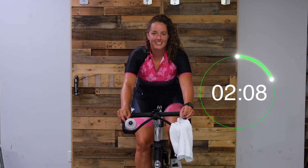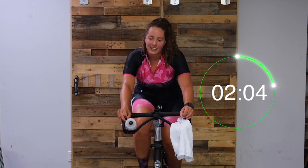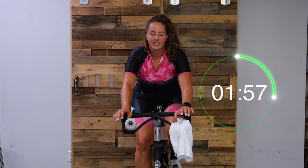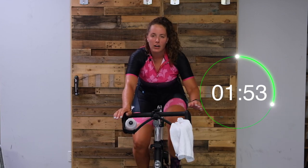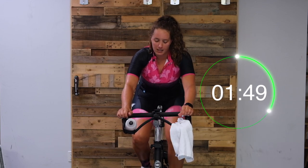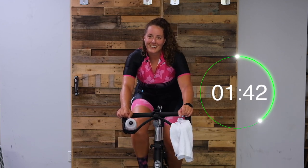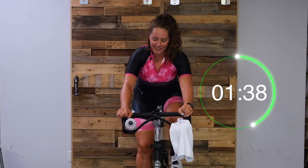Nice work, you guys. Shoulders down - let's do the work here. One minute down, let's turn it up. Push down, flat feet as it comes through - make sure you're not pointing your toes. Down with those claws, pull up with those hamstrings. Nice work, you guys - this hill's got nothing on you. Crushing it.